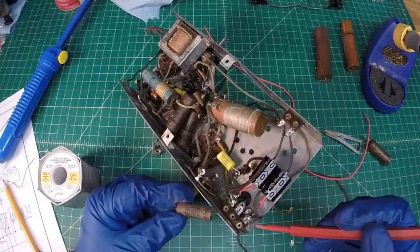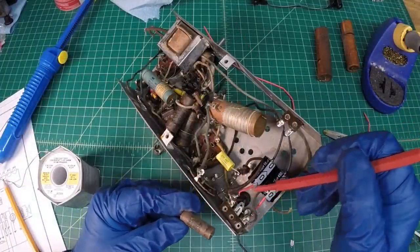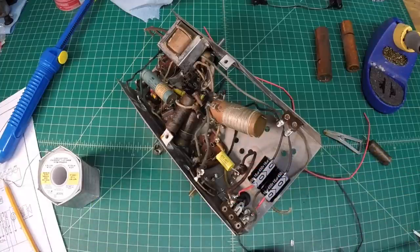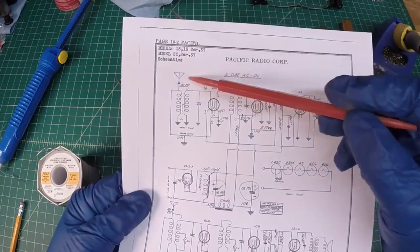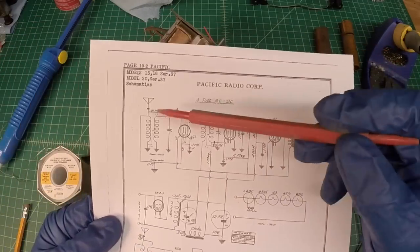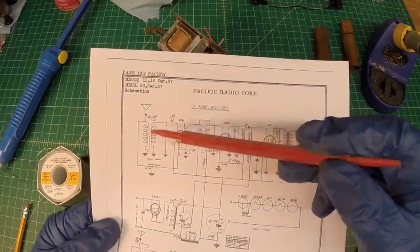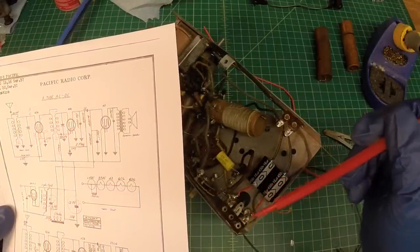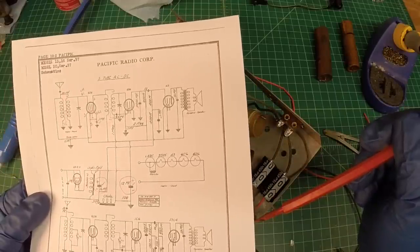This capacitor here is a 0.01 microfarad, and it actually ran from this terminal strip to here — this is actually the antenna input. If we look at the schematic here, I'll need to start highlighting these as we go. Here's your antenna lead, which will need to be replaced. It goes through this 0.01 microfarad capacitor here, and that's the connection point we're looking at. So let me get this 0.01 cap replaced.